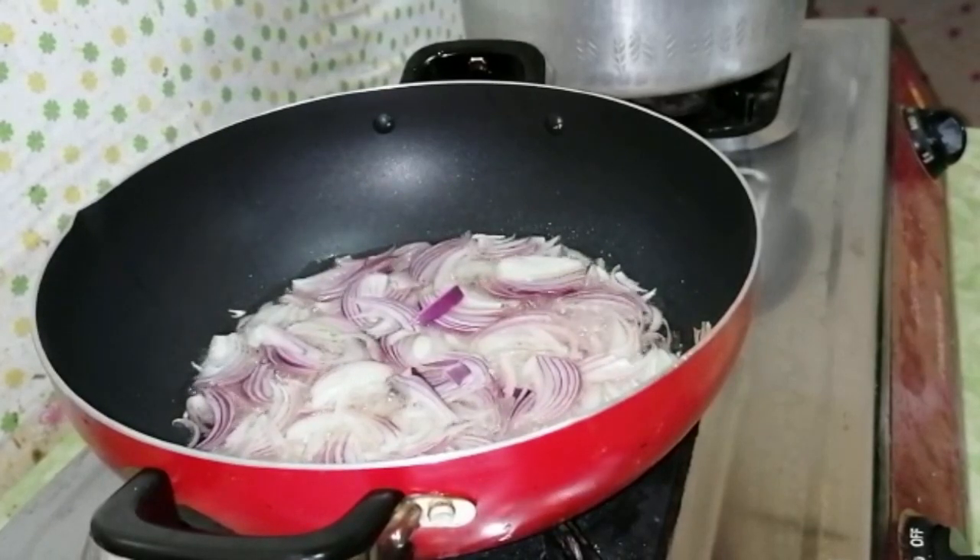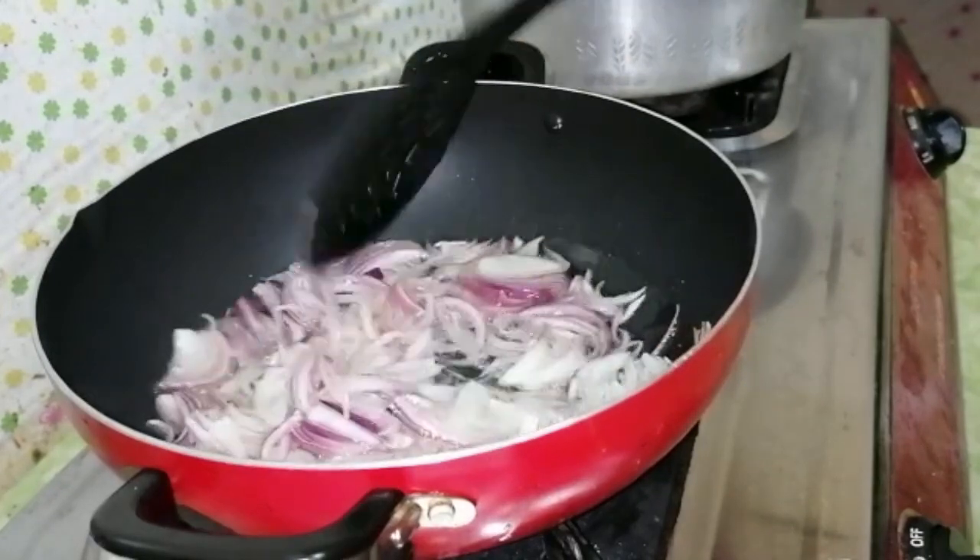Assalamualaikum, how are you? I hope you will enjoy. Today I am making a salad. I keep it brown for the first time.